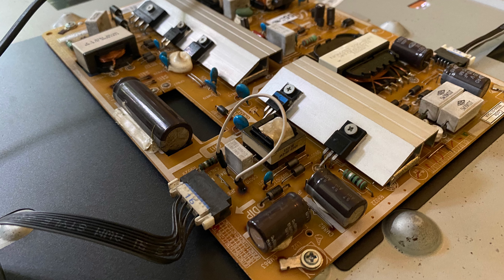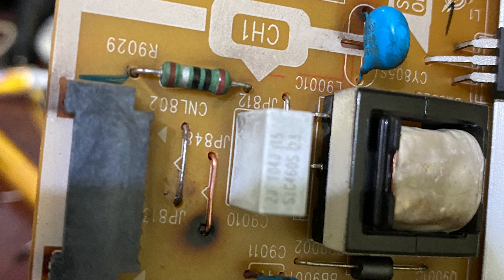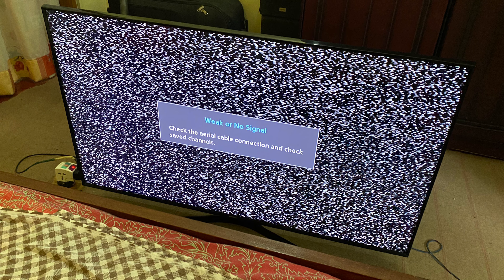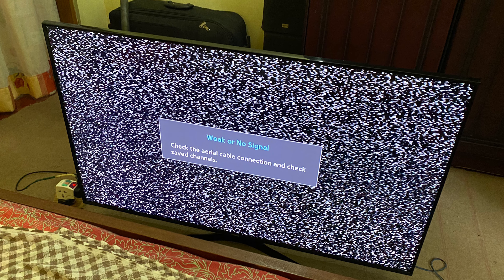To fix this, we need to disassemble the back plate of the TV and then locate the power supply. Look for corroded places like this — this is the power supply issue.